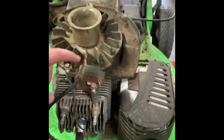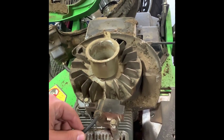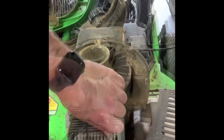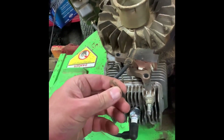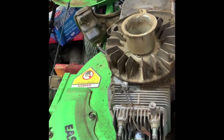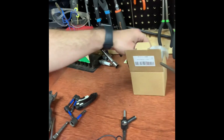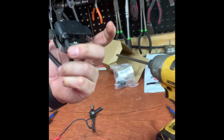Here is the problem — this coil went bad. I already ordered a new one and taken this one off just to confirm I had the right part number. Take those two bolts off, unhook the kill switch, and then you have the coil. There's the old coil — part number 992911 — and I've already got the new one in.